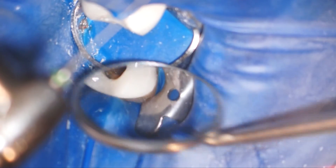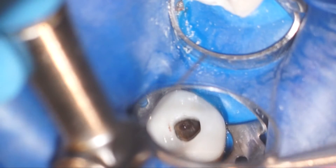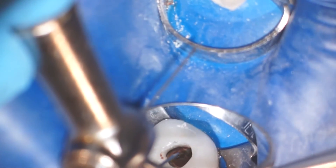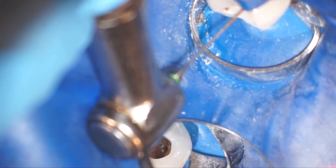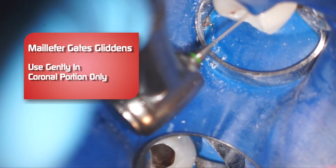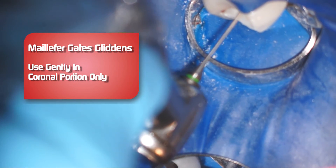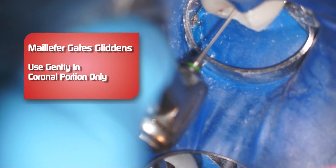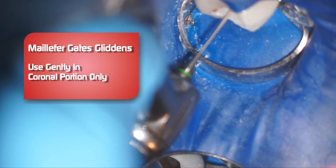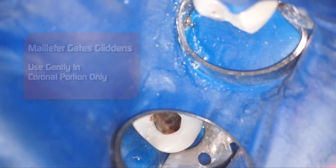Now we're going to introduce the Gates Glidden burr, but as opposed to the previous case, this one we're going to stay much more coronal because the canals are tighter and much more dilacerated. So we're going to start out with a number two in the palatal canal, distal buccal, mesial buccal. No pushing at all — just very gently, like a paintbrush, and you can see that Gates Glidden flexing. It's a number two, so it's much more flexible than the larger sizes.